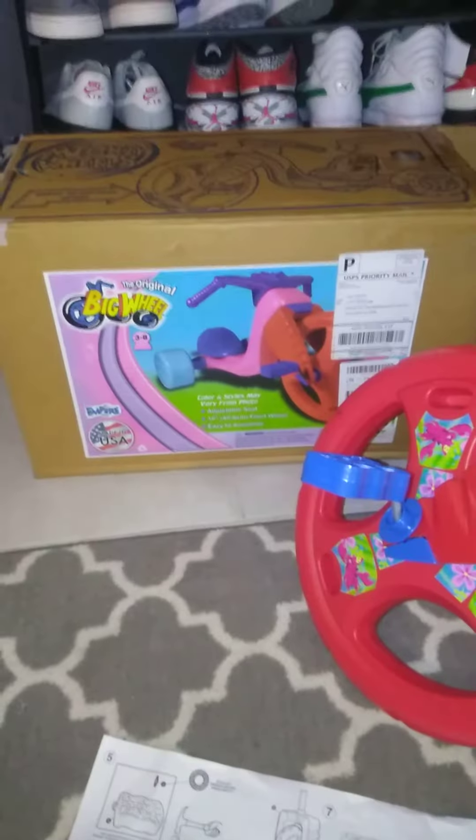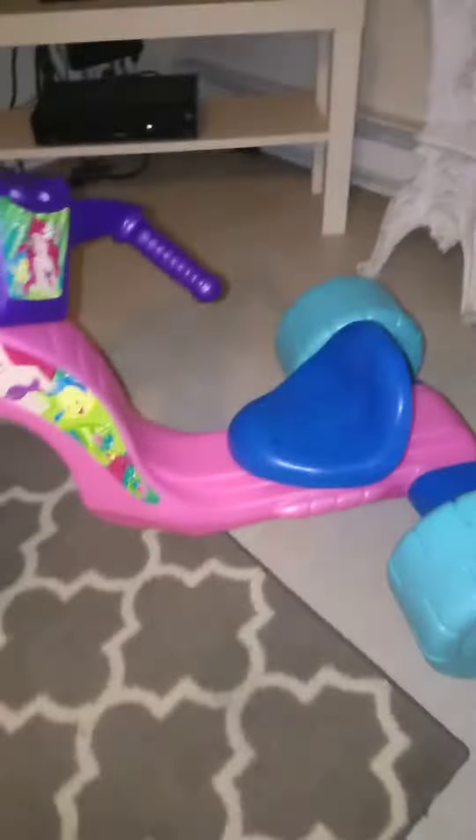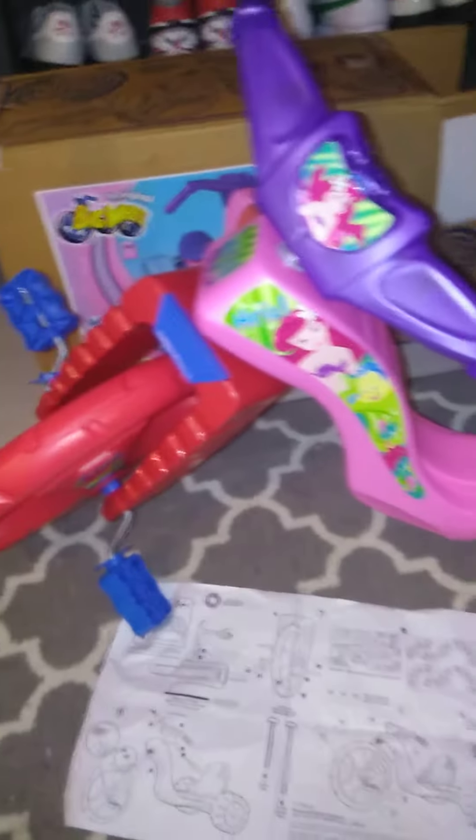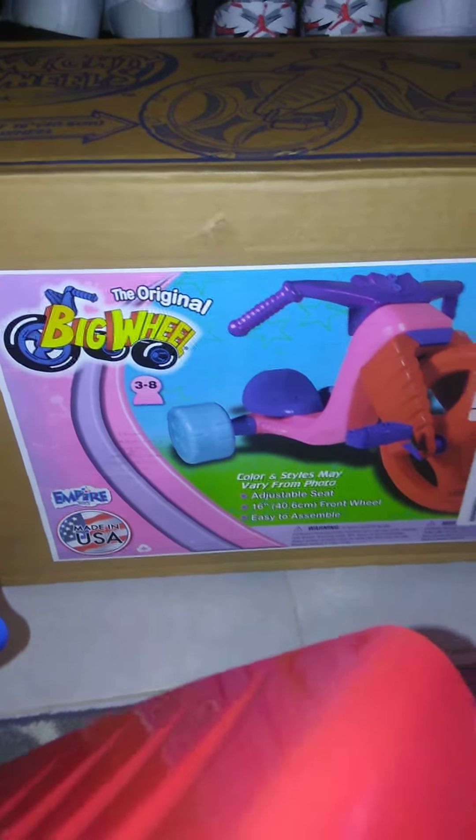It's pretty nice colors. I got it on Amazon. A couple little discrepancies like I said, but I winged it and got it together, so hopefully she'll love it. She loves Ariel this year. The original big wheel — definitely a classic in the USA — and I hope she has good memories for her birthday.